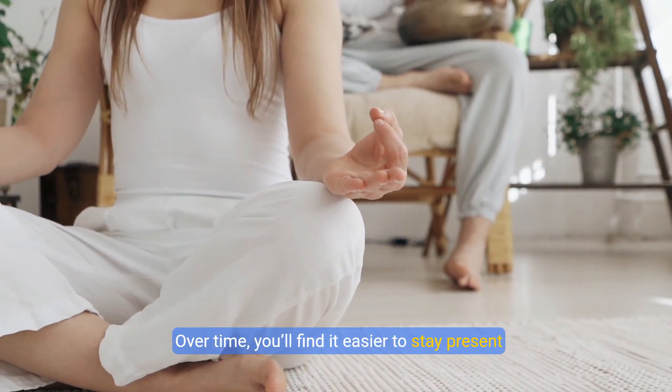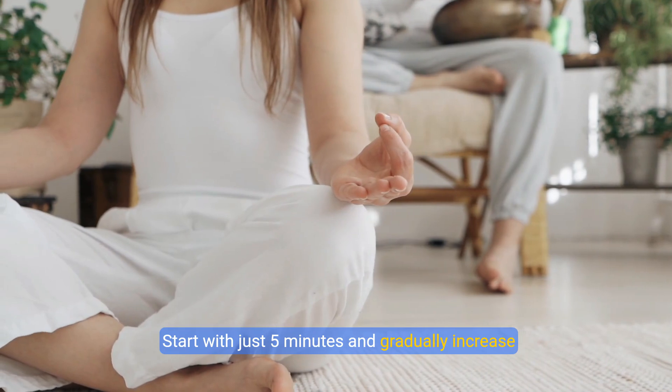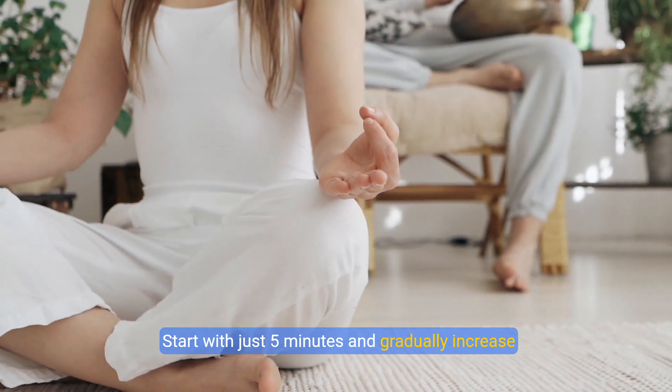Over time, you'll find it easier to stay present and focused. Start with just five minutes and gradually increase the time.